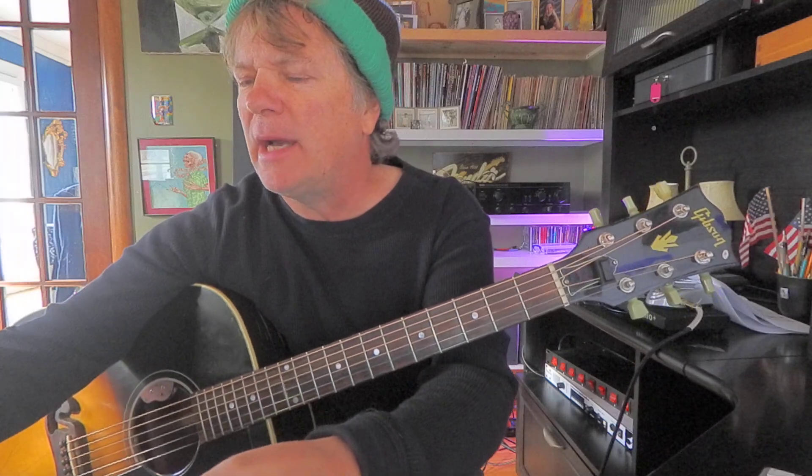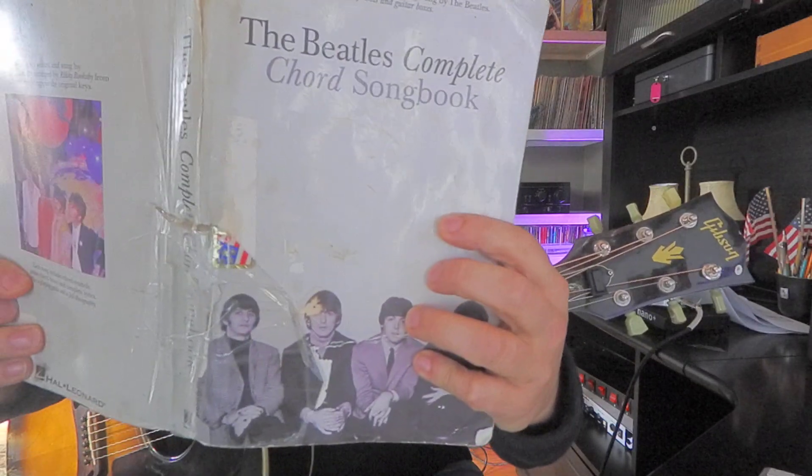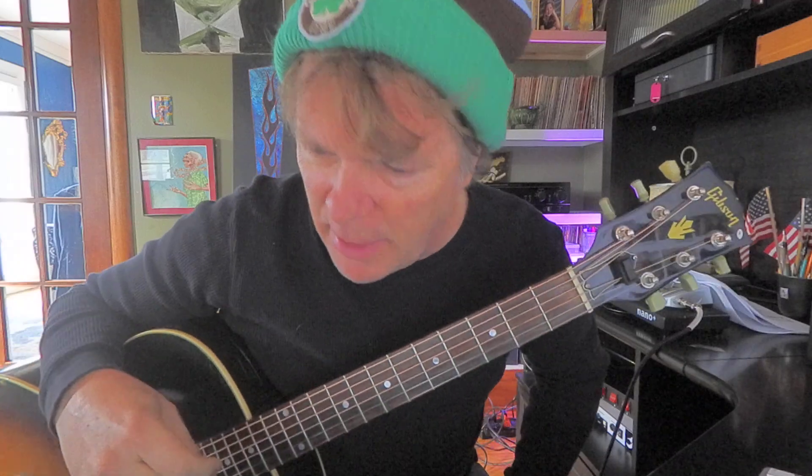My buddy Rick just had knee surgery and he's recovering, so I'm chatting with him right now. Even though he's recovering, he's still practicing - that means he's a guitar player, no doubt. He's working on a Beatles song, 'Here, There and Everywhere.' I think John Lennon said this is one of their best songs they ever did.